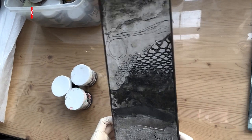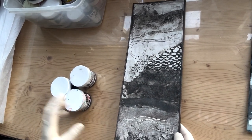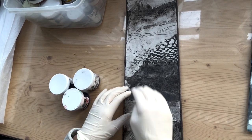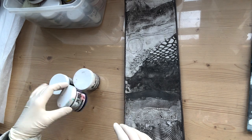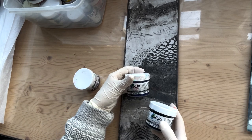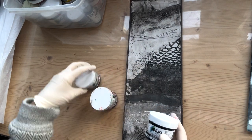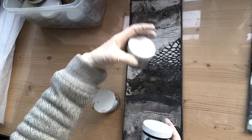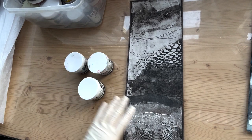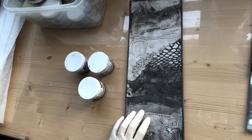First I'm going to ink up my collagraph plate using an a la poupée technique, where I ink up various parts of the plate with different colors. I'm going to start with Payne's gray at the bottom, which will transition into ultramarine blue and then into burnt amber — a graduation of colors. I apply the ink with cardboard and then wipe the ink off.